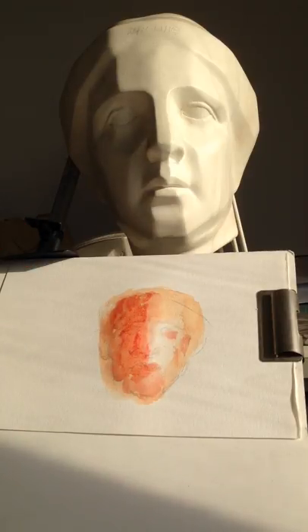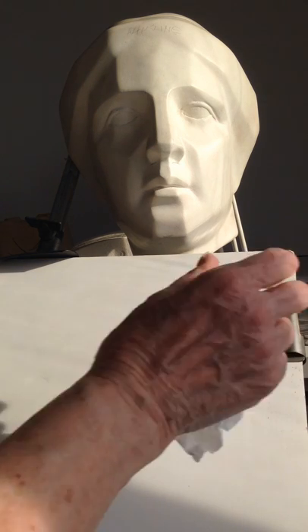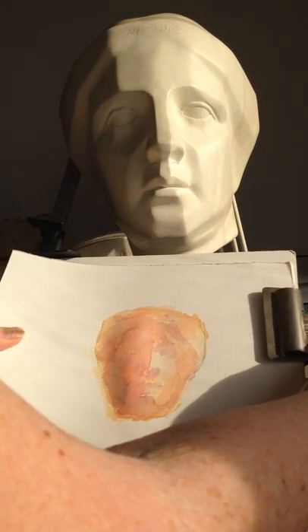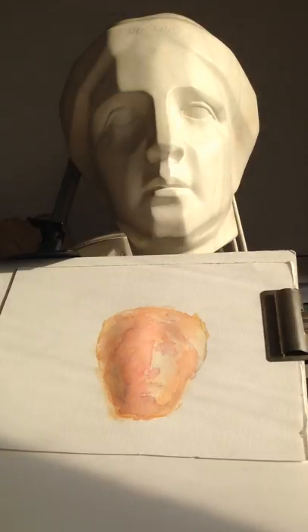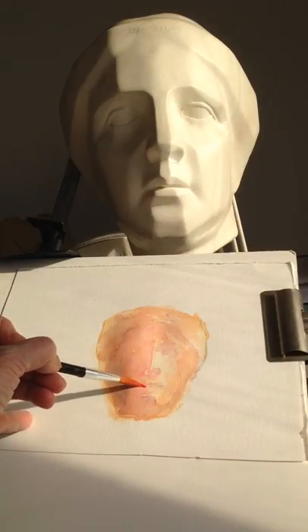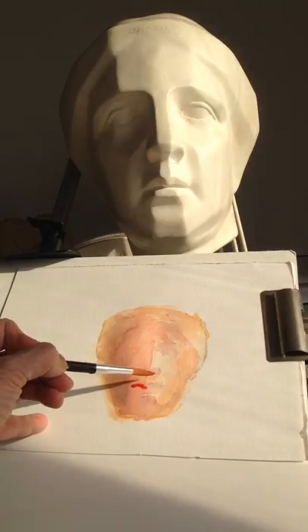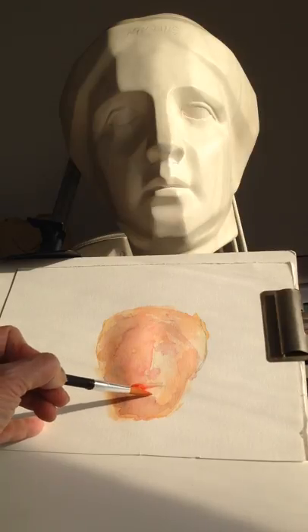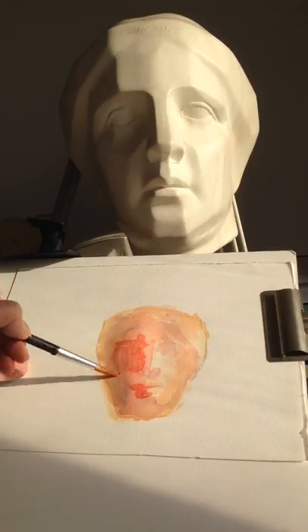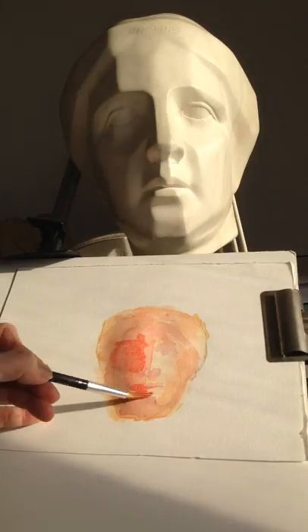Once again I'm going to let that dry for about five or ten minutes, or the next day if I want to. But again, I have another one that I already put a second layer on. Now I'm going to go in with another layer and be fairly bold in some of the places I'm going here in defining edges, and softening a little bit.